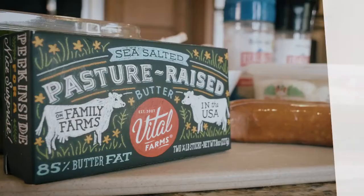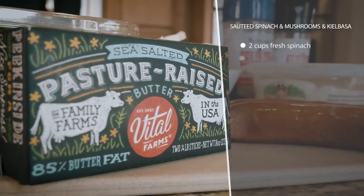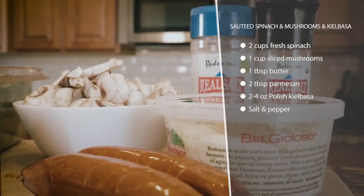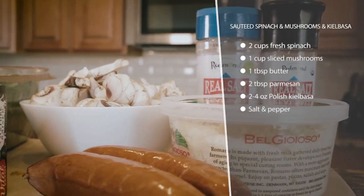Today we're making sautéed spinach and mushrooms with kielbasa. This is a one-pot meal. It's super fast — you just throw everything in. So if you're busy, you're going to love this one. It's really flavorful too.